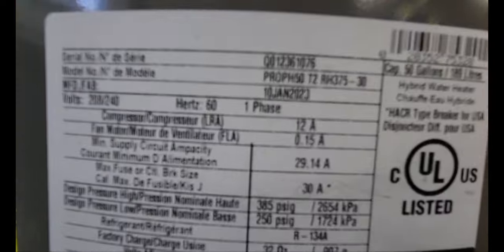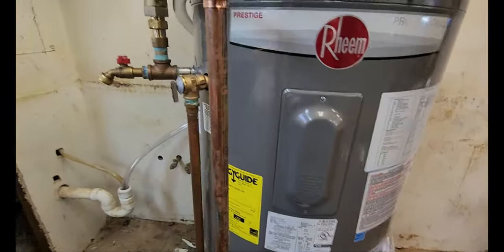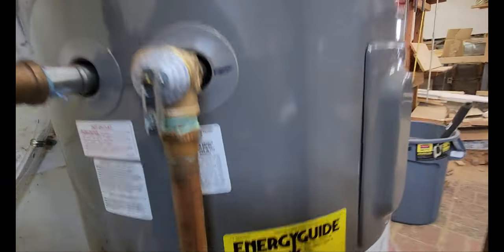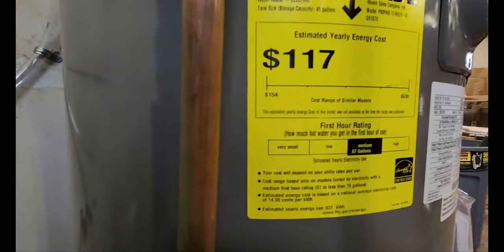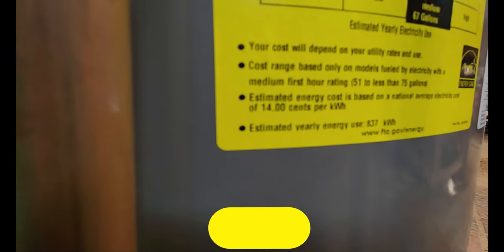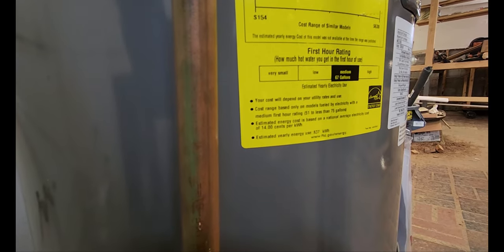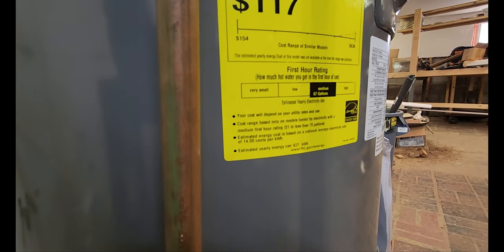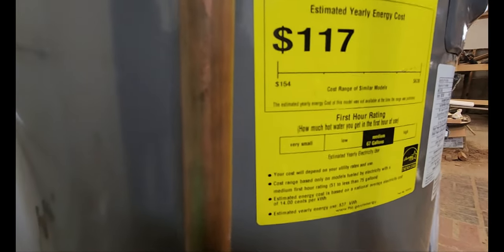Here's the model number. This unit is about 400% efficient when you do the math. According to the energy guide label, it costs $117 per year based on 14 cents per kilowatt hour, with an estimated yearly energy use of 837 kilowatt hours. The label doesn't specify household size clearly, so that context is a bit uncertain.